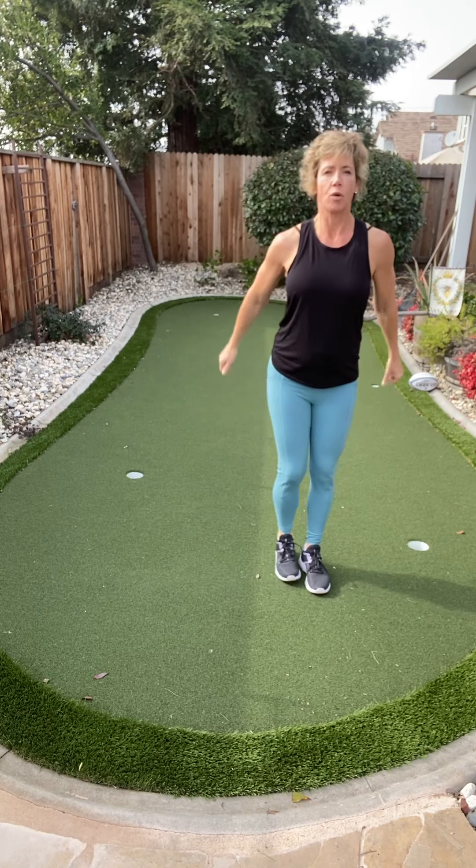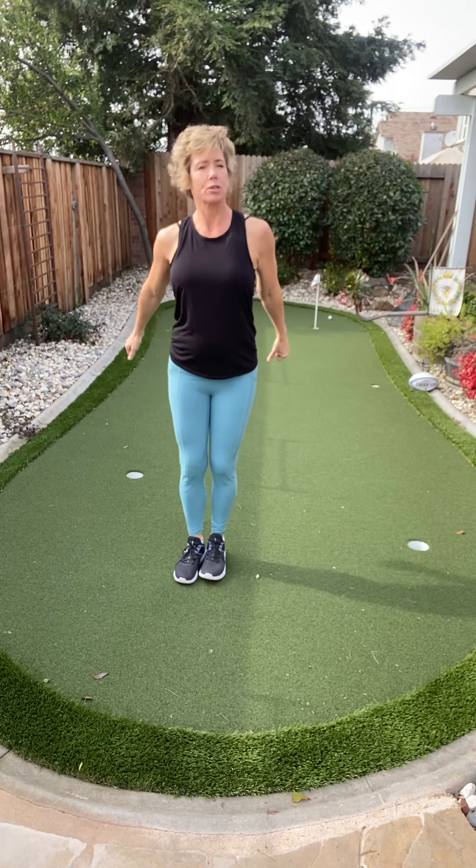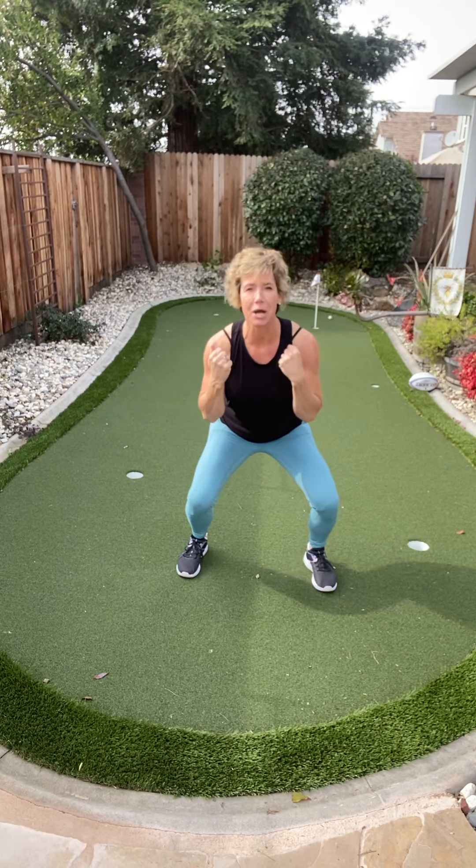Now let's go a little bit lower, getting in the front. Just a quick warmup because we only have 10 minutes to go.